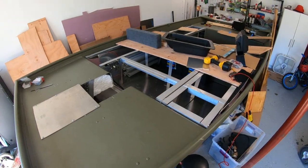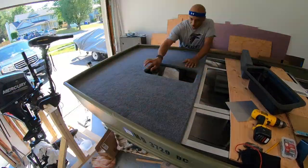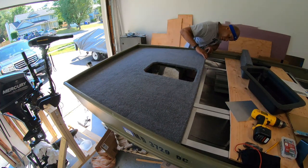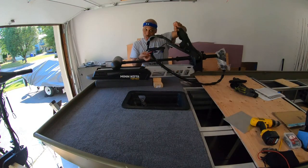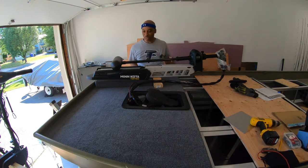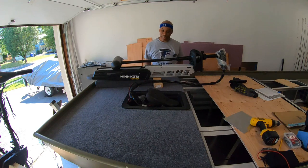Let's get the deck back on here and start placing the trolling motor, the base, and everything else. Here is the moment of truth guys — is it going to work this time? It fits. It fits. I feel completely vindicated — made up for my mistake and everything fits perfectly this time. The last time I did this, the tray started about right here. I moved it 14 inches back. It fits like a beauty. She's really, really coming along.